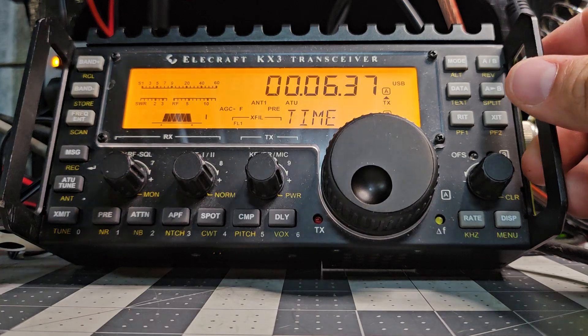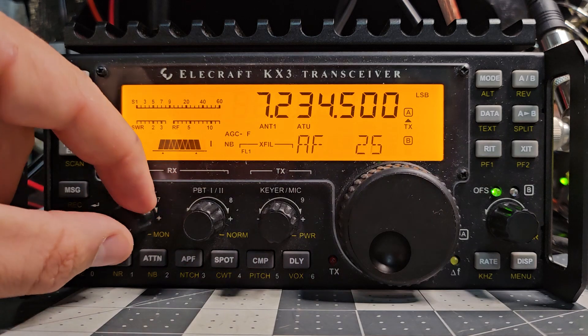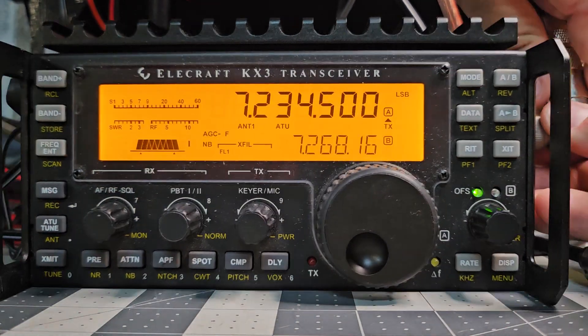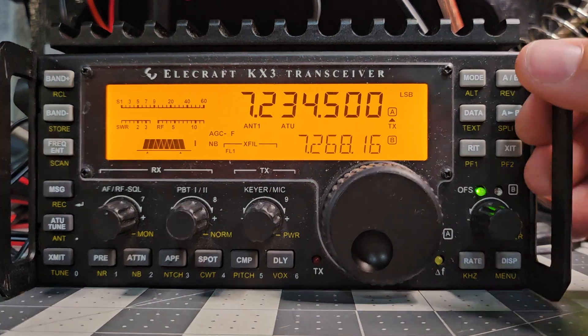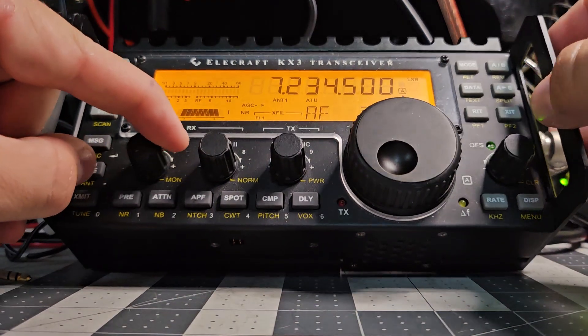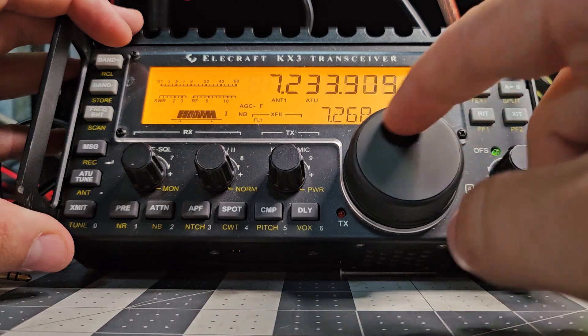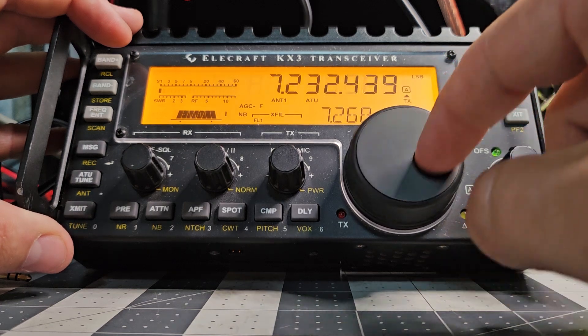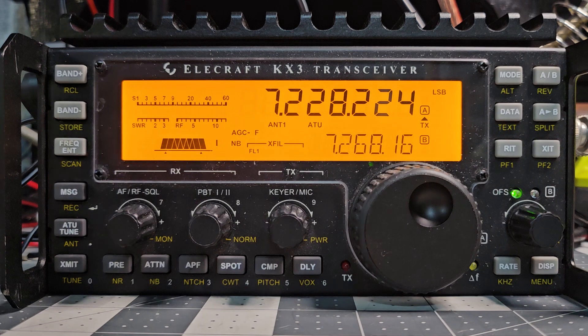We're back on 40 meters and we're going to end this video with OMs talking about OM things. Apparently they're gone now — maybe the band changed. Not the end of the world. I do not have an Elecraft microphone so I guess I'm going to have to get one or have something built up. If you've made it this far in the video, don't forget to like and subscribe. Thanks for hanging out. I hope you liked discovering what this Elecraft does, because I spent a fair bit of money on an untested unit. 73 everybody.